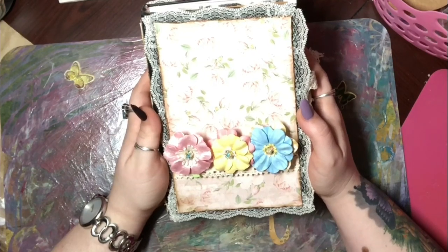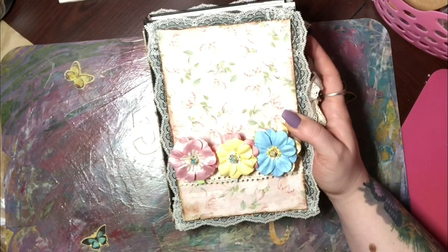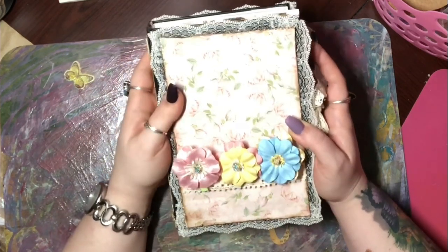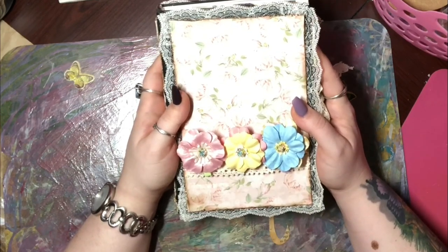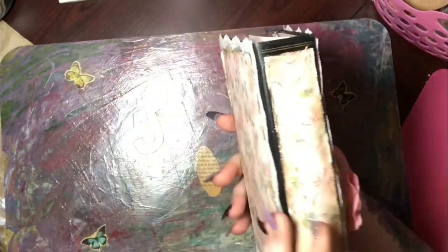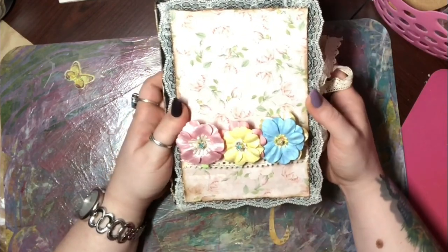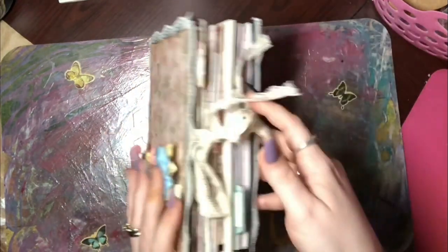Hey guys, welcome back to my channel. In a previous video I showed you a journal I had made — a scrapbook — and it was kind of a whoopsie because I made the spine too tight and you couldn't really open it, so I had to remake it. This is the other journal I decided to make for my friend, and frankly I think it turned out really cool. She really liked Paris and France, so I tried to stick with the French theme — very lacy and pink.